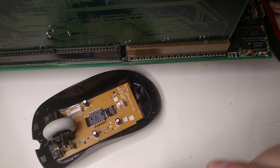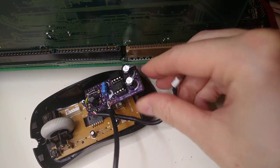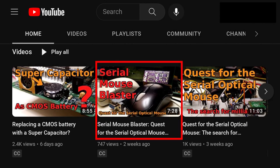Hi and welcome! In a previous video I presented the Serial Mouse Blaster, a project with the goal of converting a modern USB optical mouse to serial. As I mentioned in that video, there were a couple of issues.